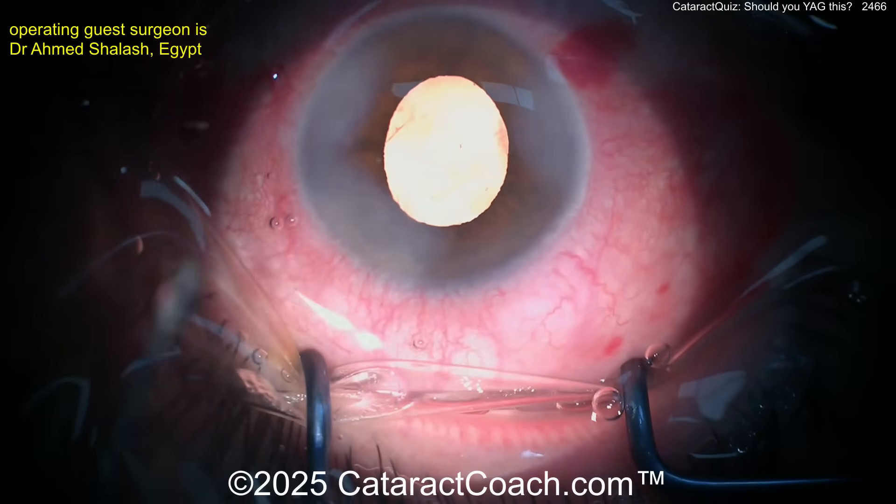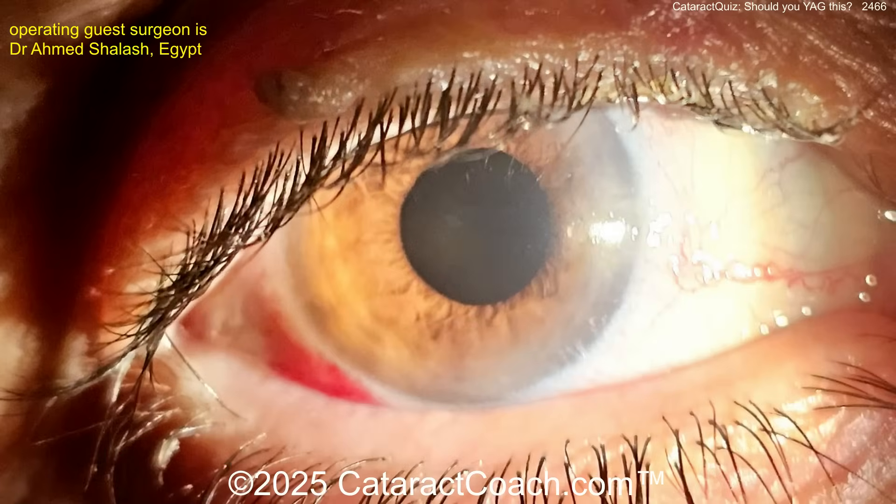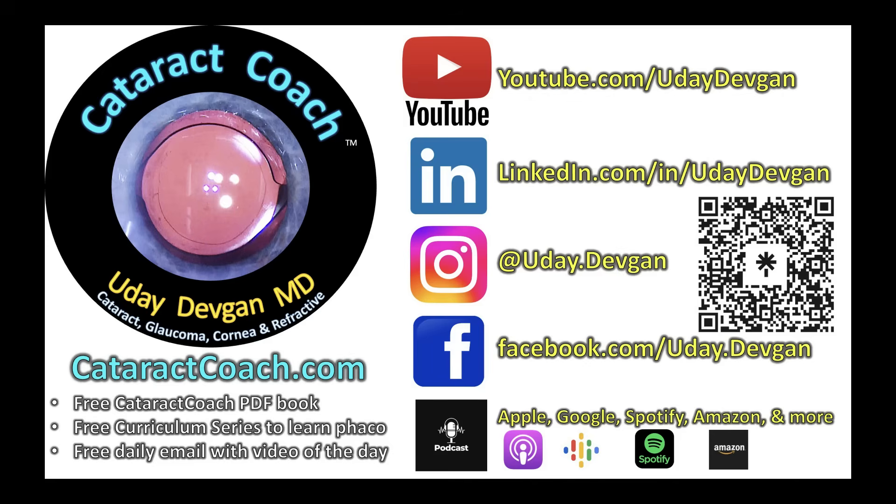Look at the outcome — really nice, beautifully done. This is the post-op picture: fantastic! If you want to submit a video, go to CataractCoach.com — there's a link that tells you how you can submit your own video and we'll feature it here and make you a superstar.